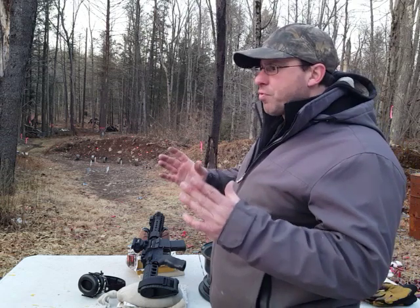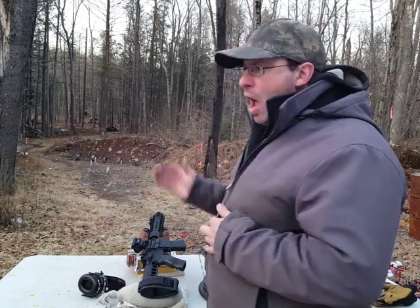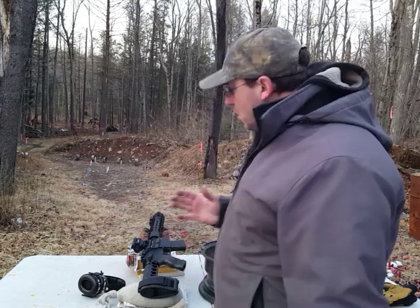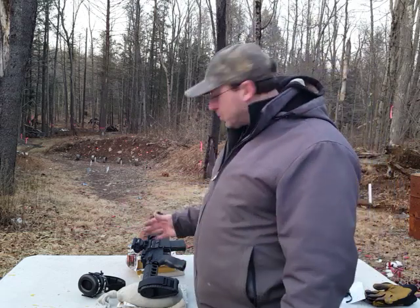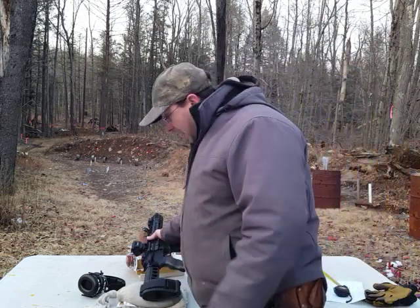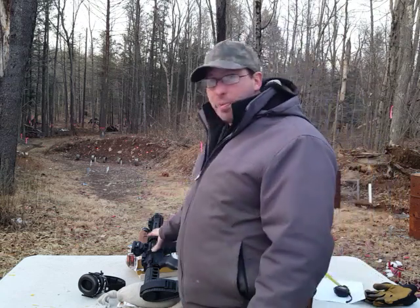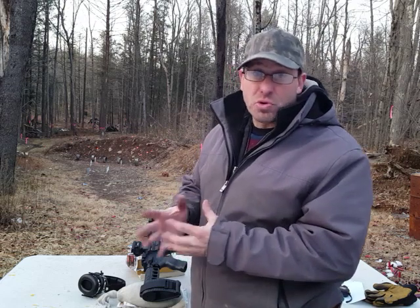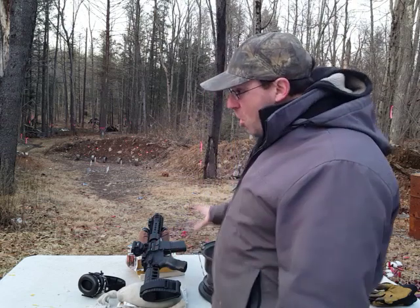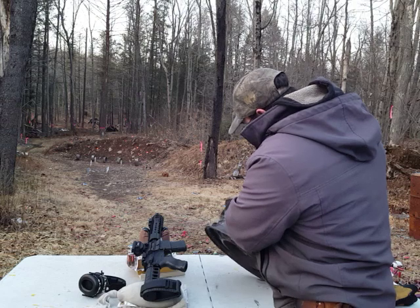With a 16-inch barrel, when you go from the muzzle, we have about 1,200 foot-pounds. At 100 yards we've already dropped to 800 foot-pounds — so there's a significant drop there. With this 7.5-inch barrel, which has 650 foot-pounds at the muzzle, I estimate that at 100 yards we're probably down to about 300 to 350 foot-pounds of energy, maybe 250 foot-pounds — which is pretty much the same as a 9mm.